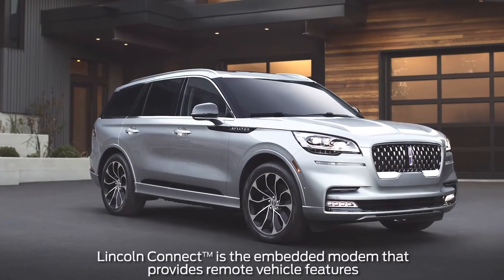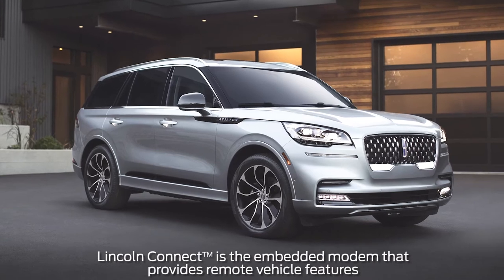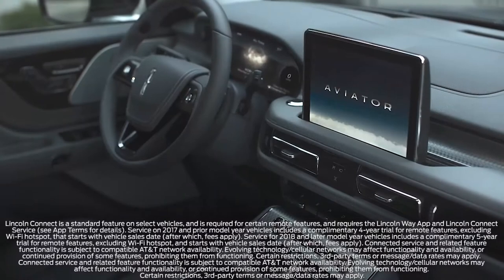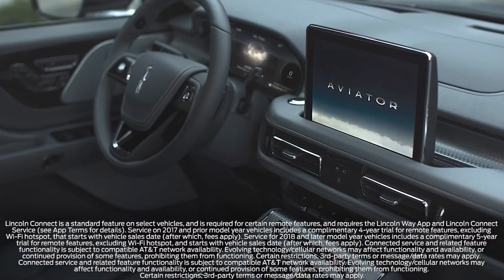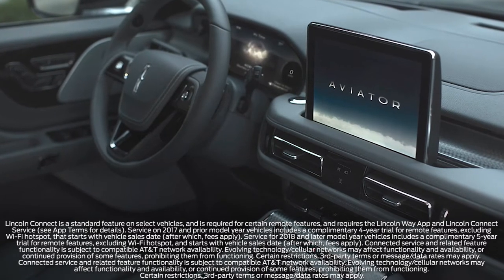Lincoln has made it possible for you to remotely activate certain vehicle features with your fingertips, such as starting the engine to heat or cool your interior, unlocking and locking the doors, as well as locating where your vehicle is parked.